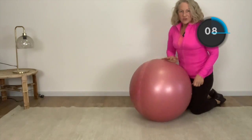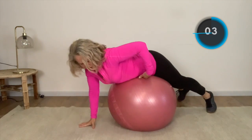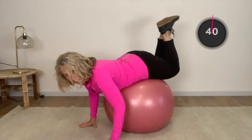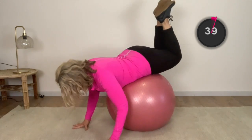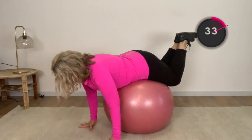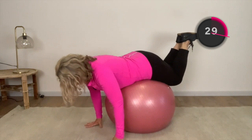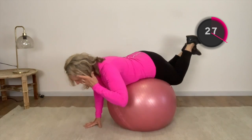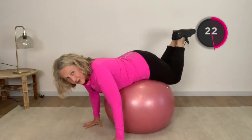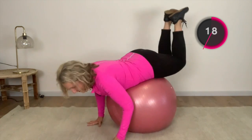Now we're going to stay on top of our ball, coming over the top with hips directly on top of the ball. Our legs are up and knees are together, and we're just doing a small lift up with these knees — nice and controlled. This works into our lower back. If you don't like that, then just bypass this one.